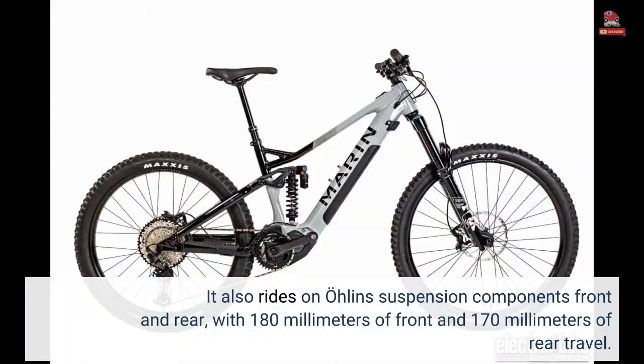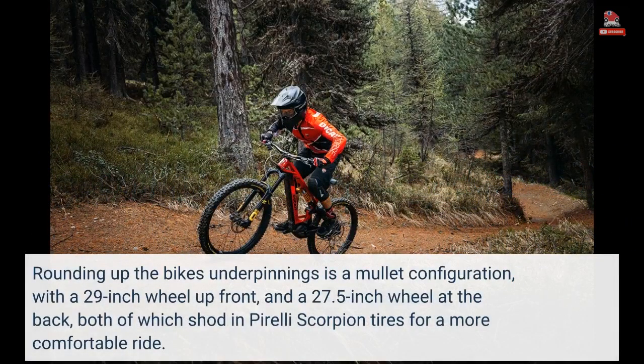It also rides on lean suspension components front and rear, with 180 millimeters of front and 170 millimeters of rear travel. Rounding out the bike's underpinnings is a mullet configuration with a 29-inch wheel up front and a 27.5-inch wheel at the back, both shod in Pirelli Scorpion tires for a more comfortable ride.